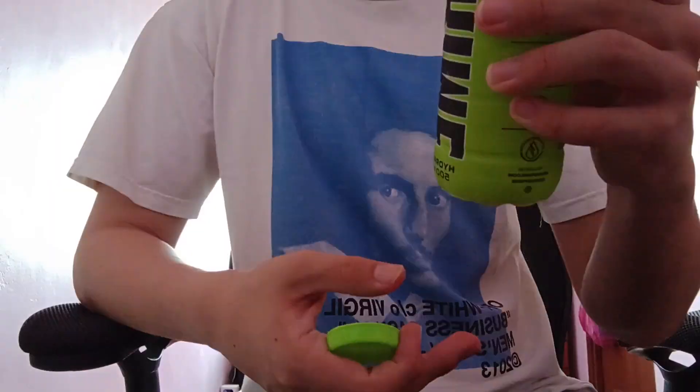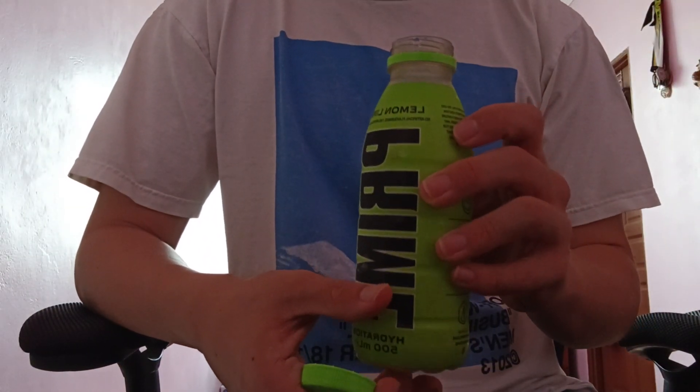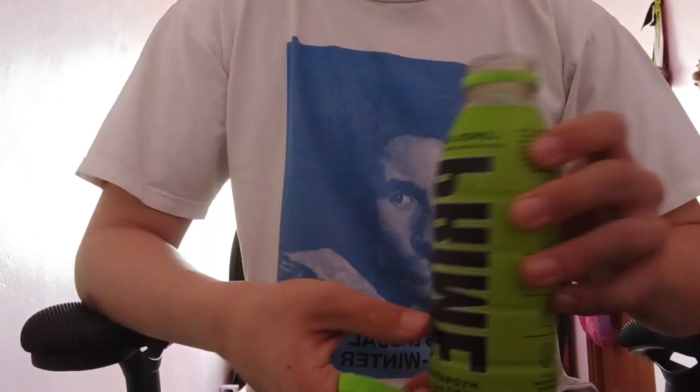Although I can say this is a bit healthier, but the aftertaste is quite bad. It's not a bad drink, but I've tasted better.